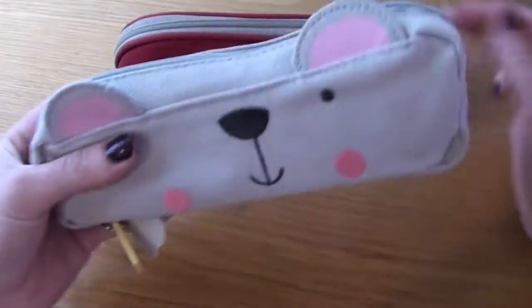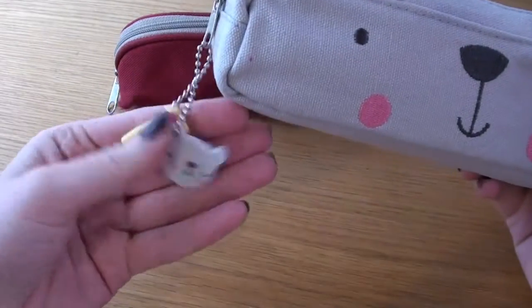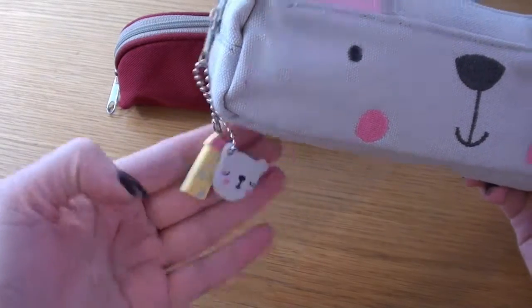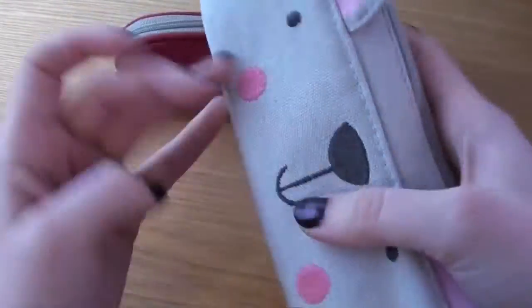I'll start with this because it's really quick — it's a really cute pencil case with a mouse face on and it has two charms. It's a mouse, looks more like a bear though, and a little house. House mouse — I just got that.